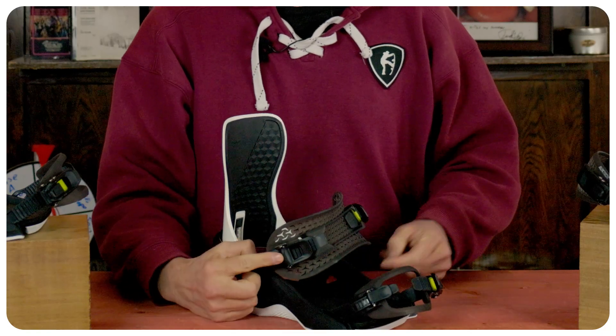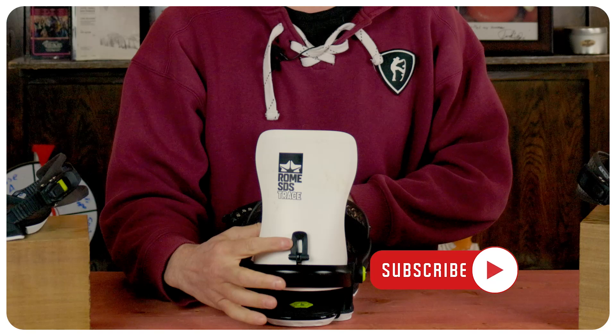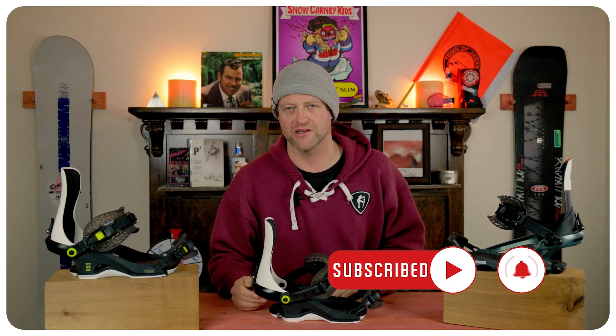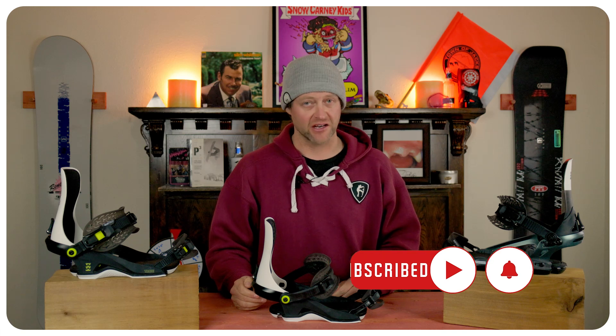You've got flip tabs on the heel and toe strap. You have a forward lean adjustment on the highback, and finally the foot pad can slide forward or backwards a little bit if you need to dial it in under your boot.